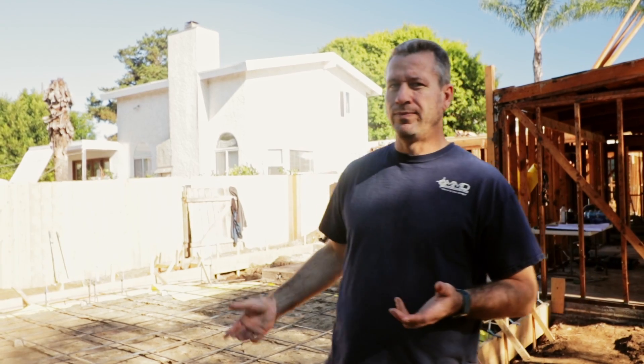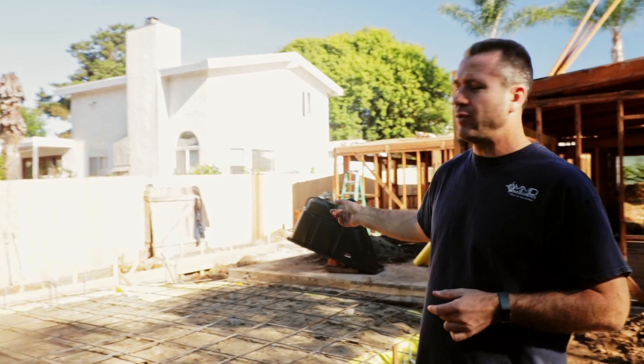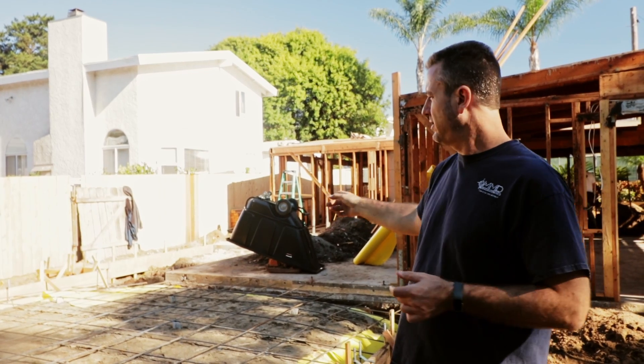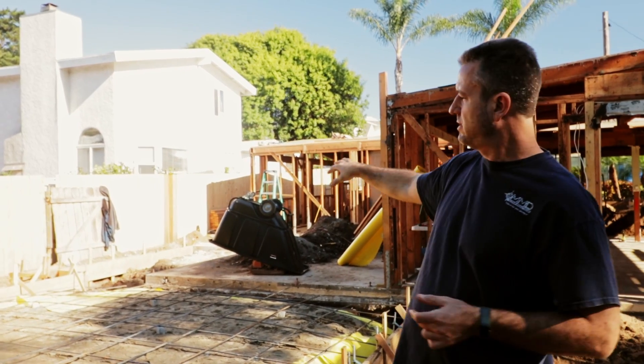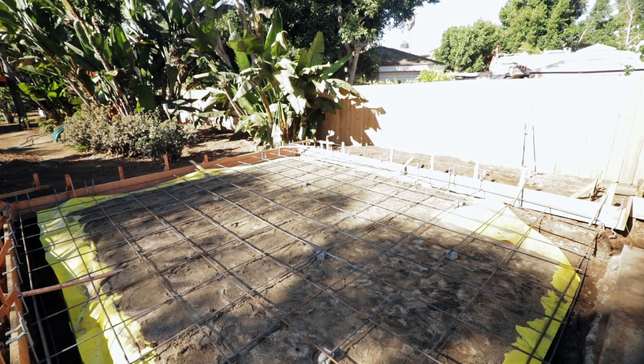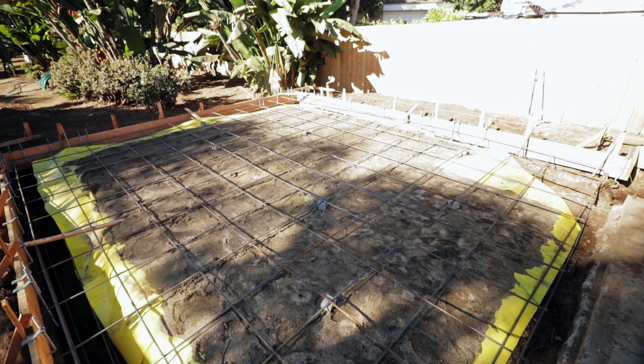So here we are at the master bedroom where we have added on quite a bit of square feet, about 400 square feet. There used to be an existing room over there, and now we cut out a lot of the concrete so we can dig in and get the underground plumbing inside there, because we have a bathroom on one side, a large closet on the other, and then a master bedroom right here, and our large doors and windows that we're going to be installing later on that you'll see in the video.